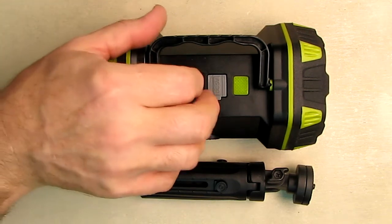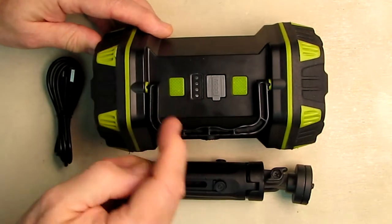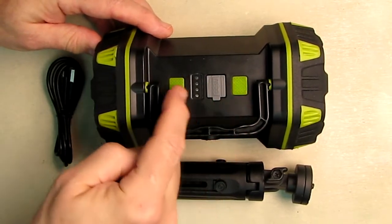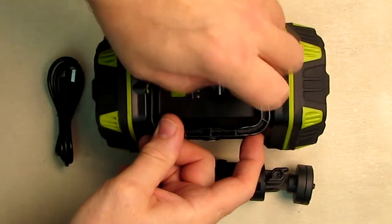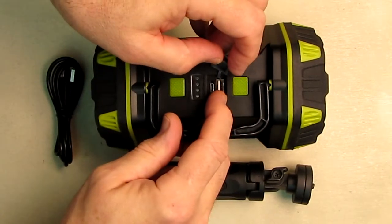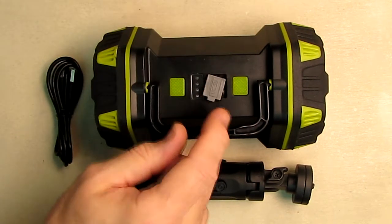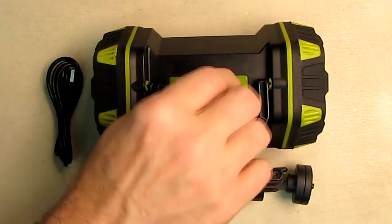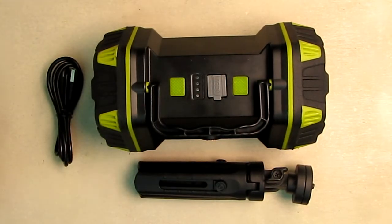There's a unique handle on here that allows you to swing it and collapse it down. Here's where the power buttons and status indicators are, and here's the port for simple access to the USB-A and the micro USB for charging. It has a gasket all the way around it, which allows it to seal down nicely.